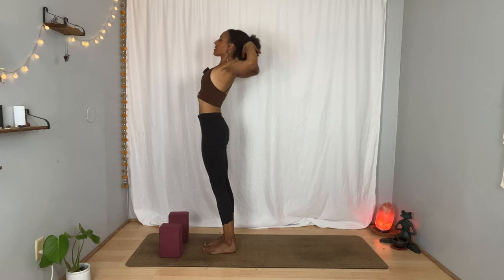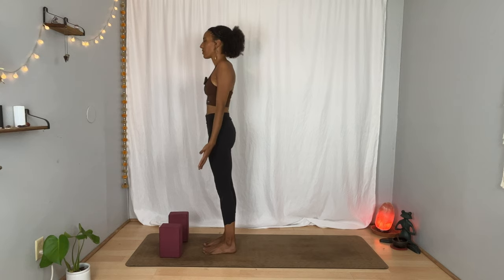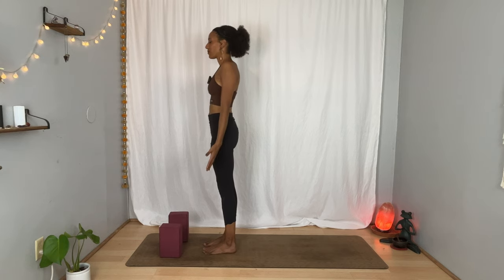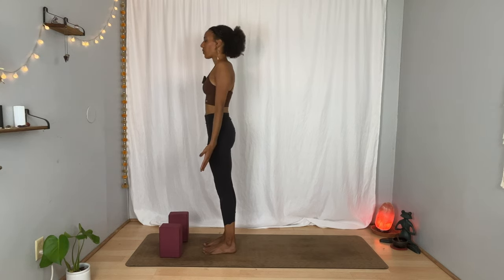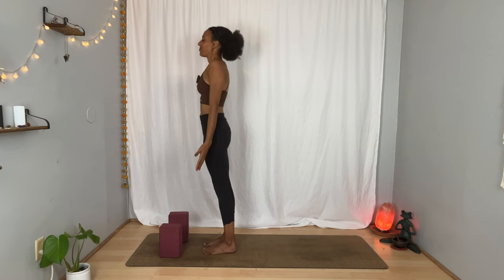Breathe in. And as you breathe out, release your arms next to your body, coming into mountain pose. Give yourself a moment to arrive into this new day, noticing how you show up fully and giving yourself permission to start from here. Breathe in. Breathe out.